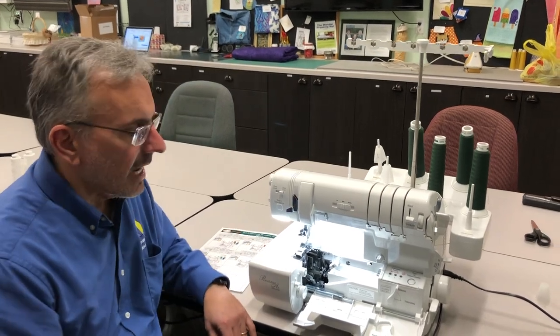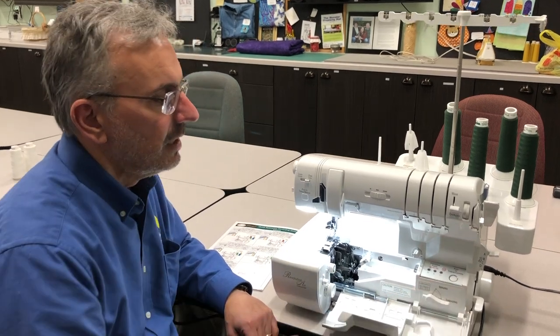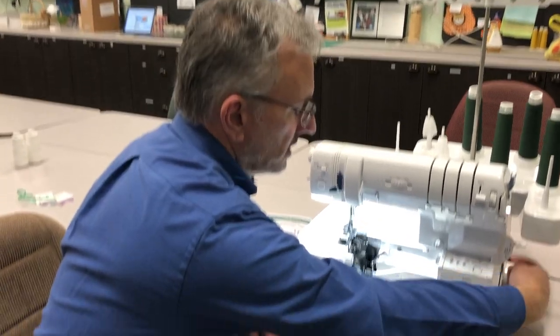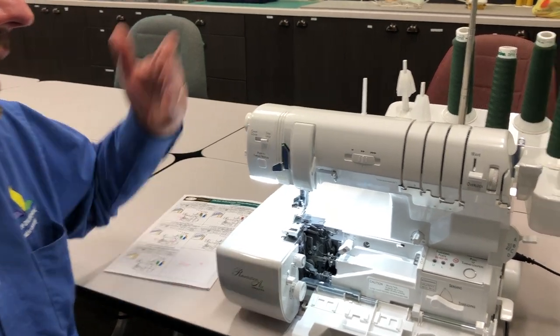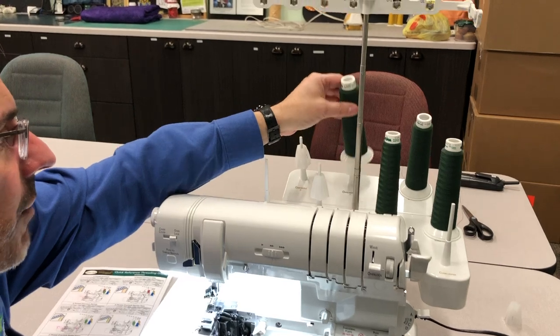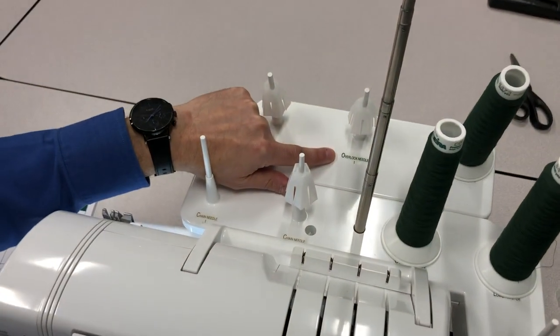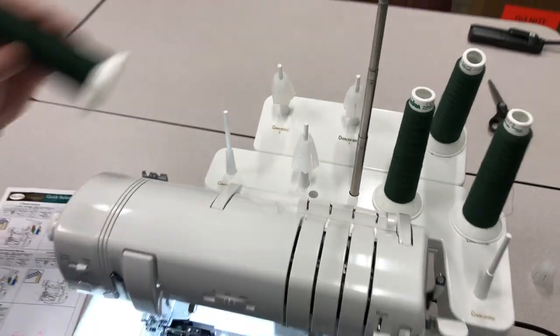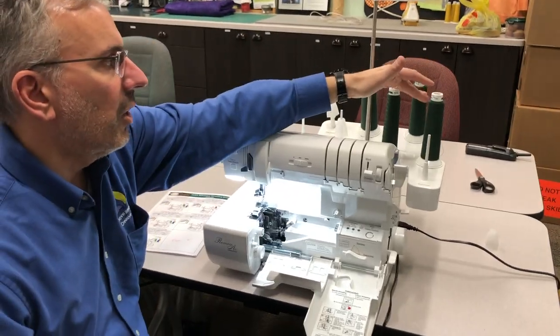For threading, we need to tell the machine that we're going to thread. We turn this lever down to the threading position and turn the hand wheel until our jet air channels lock in place. We're using four threads for the four thread overlock, and if you look up on top, each thread has a label — overlock needle one, overlock needle two, upper looper, and lower looper.